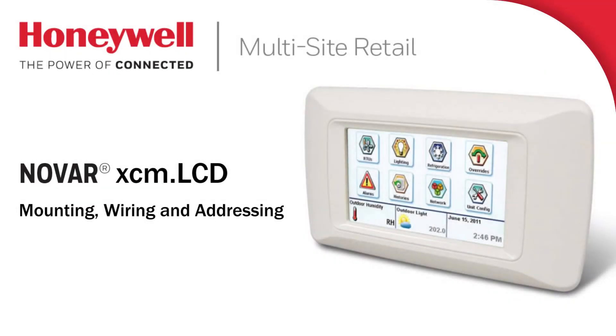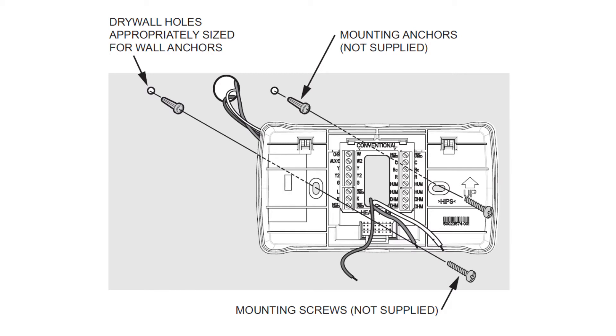This video will show the mounting, wiring, and addressing of a NOVAR XEM LCD. The XEM LCD comes fully assembled and can easily be mounted directly to a wall or horizontally on a standard 2x4 inch electrical box.